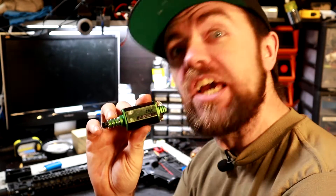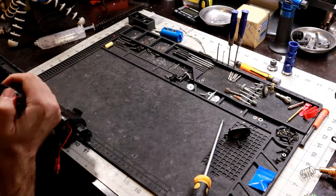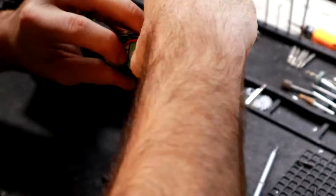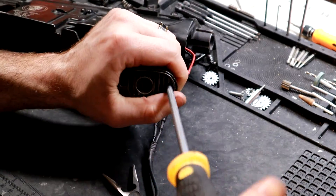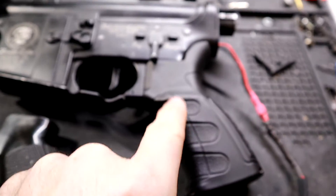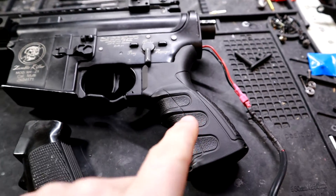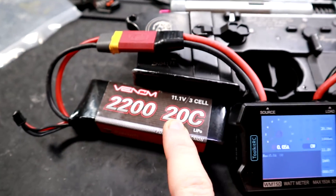Let's get this ASG 30k motor into the gun and see what results we get compared to the OEM motor. I had to change out the pistol grip because the old one was wiggling on the gearbox and would not secure properly — swapping it fixed the problem. We've got the 30k motor in now with the amp meter plugged in and the same battery used in the first round.